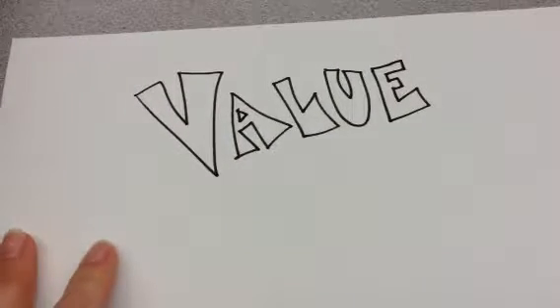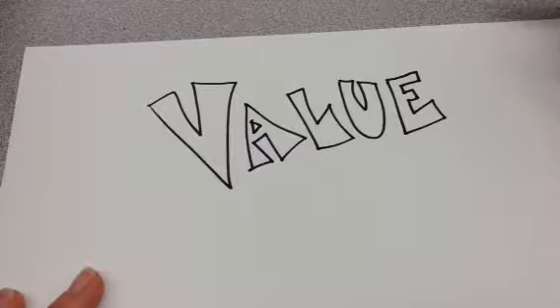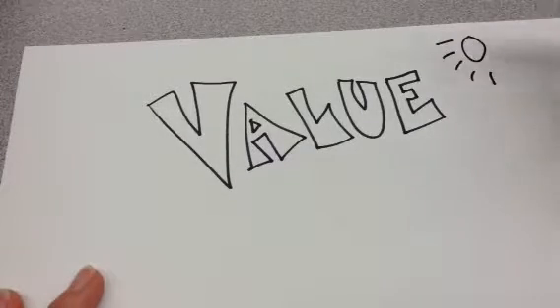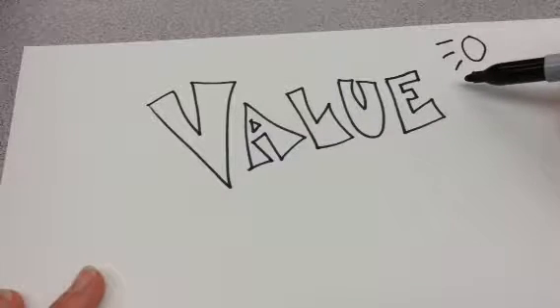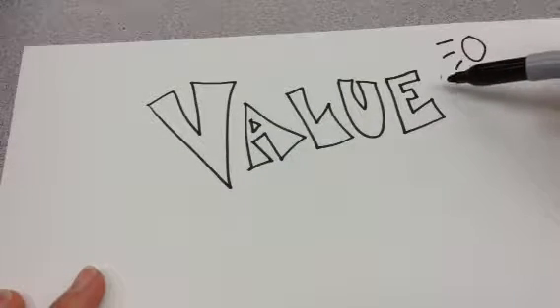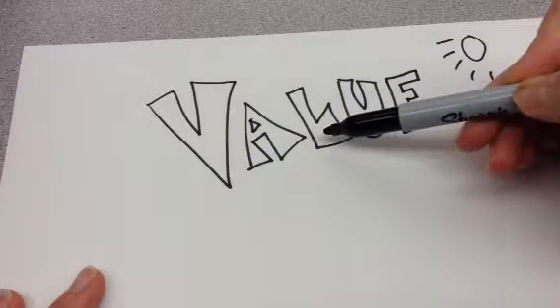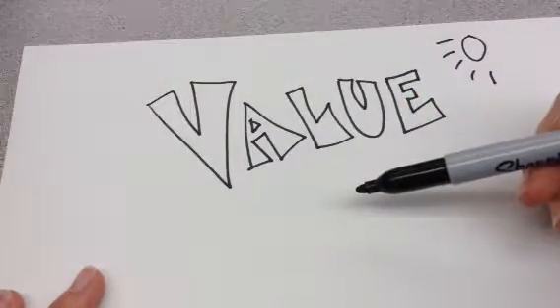Value in art is talking about a light source, and when things look like they're going from light to dark. So if your light source — we'll say it's the sun — is here, then whatever's closest to the sun, the light source, is going to be the lightest value, the lightest color. Then as it gets a little bit farther away, it'll get a little bit darker and darker, and then super dark the farthest away it gets from the light.